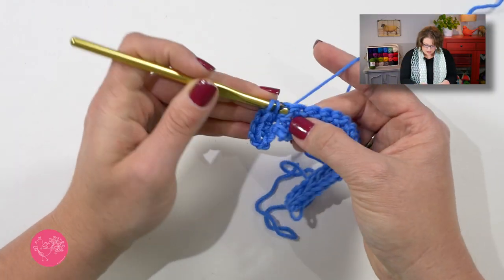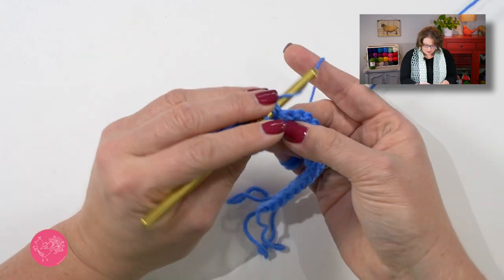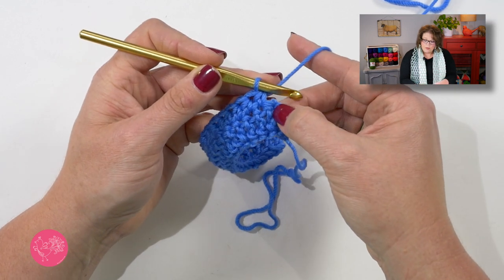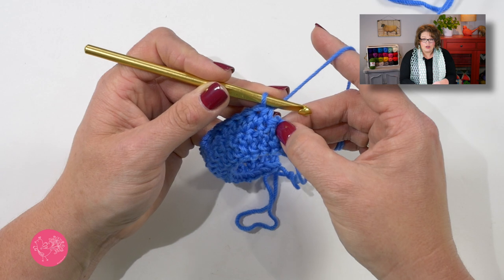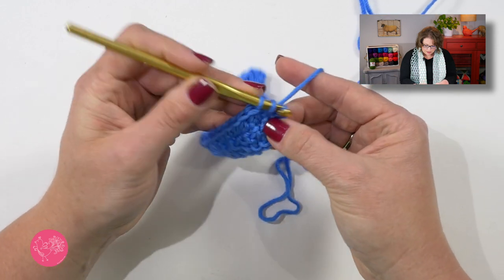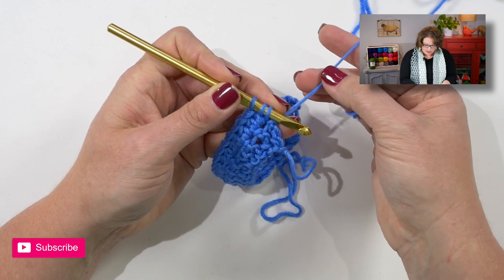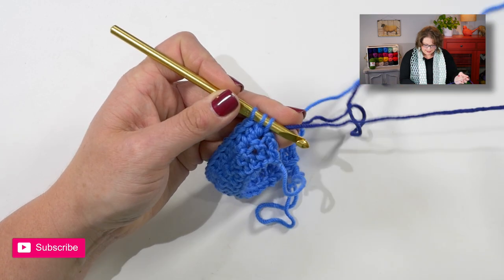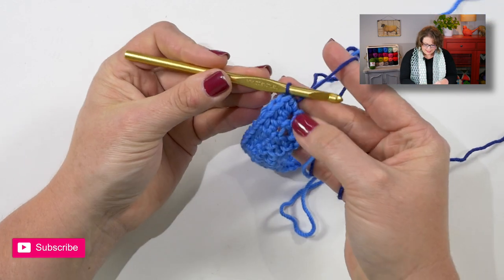Yarn over your hook, go into the next stitch and work a half double, then move on to the next and work another half double. We'll do this all the way down the row. In the last stitch of the row we will put three half double crochets but we will also be changing colors in the third one. So I will work two full half double crochets, and in the third one when I pull up a loop instead of yarning over with my old color I want to change to my second color. I'll just grab my second color, yarn over with it, and pull through. Now I have my second color ready to go.